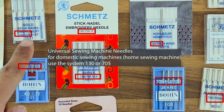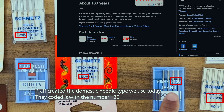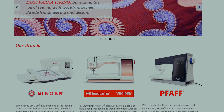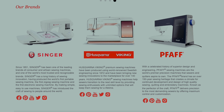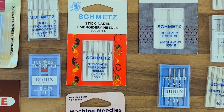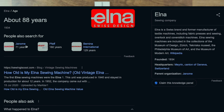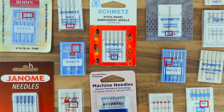FAF created the 130 system, which simply means it's a domestic sewing machine needle. FAF are part of a conglomerate with Singer and Viking — the SVP company worldwide. Their system is the 130 system, and Singer started using it and it became universal.